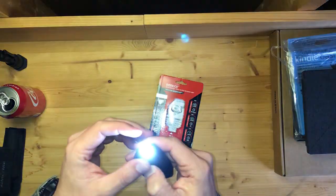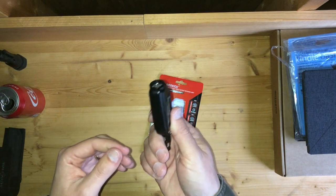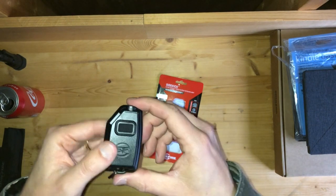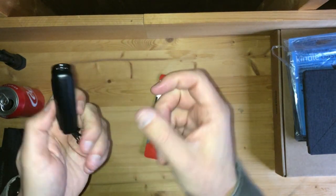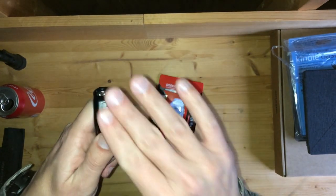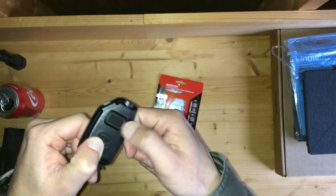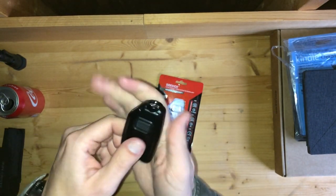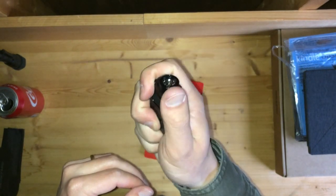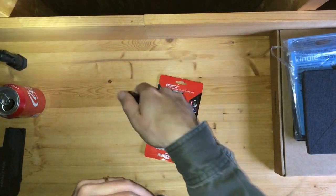It has a polymer body — essentially a plastic body. The USB port is left open with nothing to fill it in, so debris may be able to get down in there — watch for that. The rubber switch has a good feel to it. If you hold it like this, depending on the size of your hand, you can have your thumb on top, your finger coming right there, and you can hold it and point it as needed.